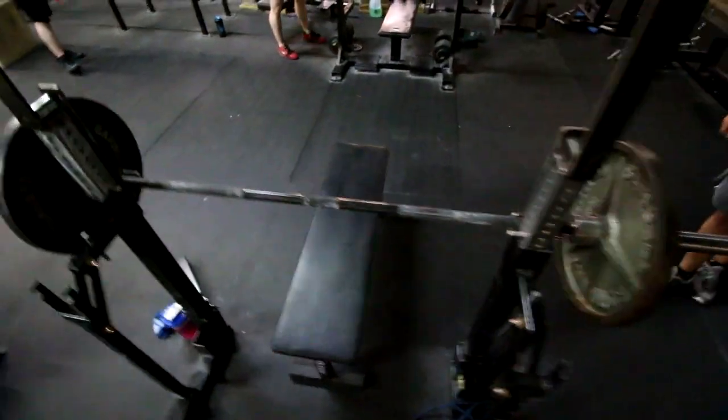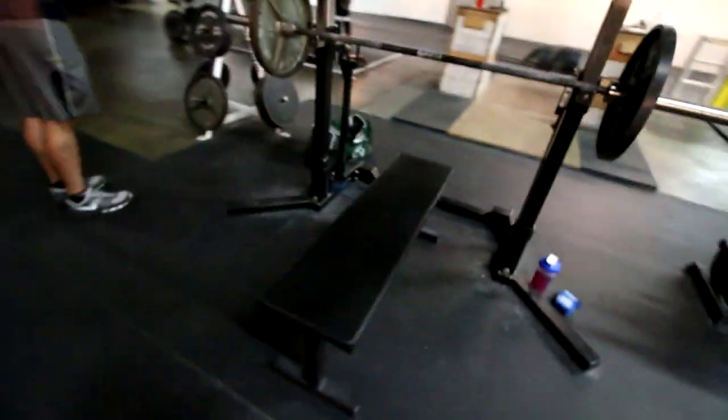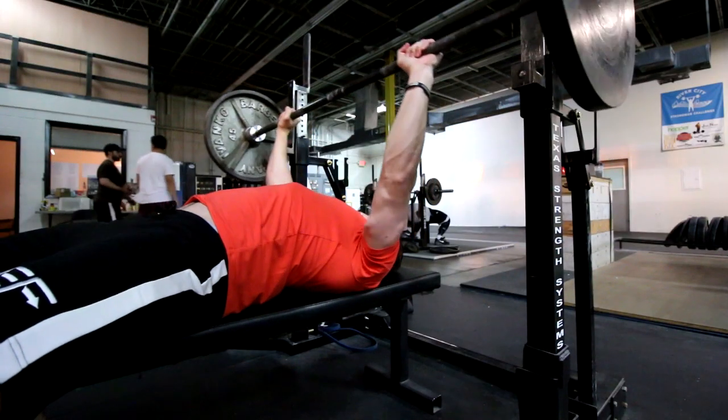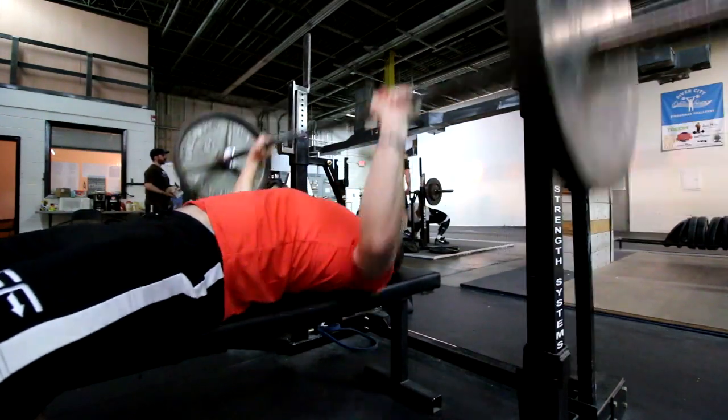First things first, besides being the realist, you're gonna notice that I'm going straight into lifting footage — no vlog at the beginning. This is the new style, guys, this is how I'm doing it forever, so hope you like this. There is a little bit of vlog at the end, so stick around for that.